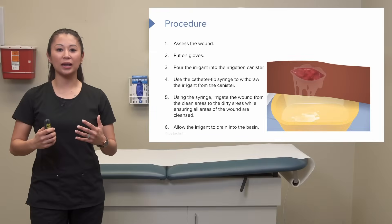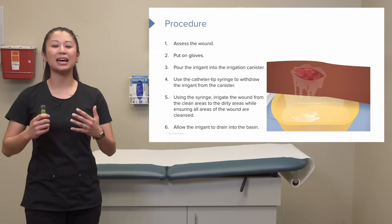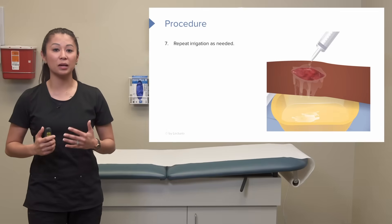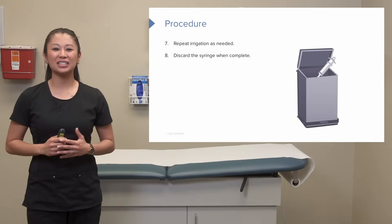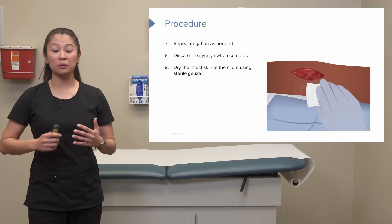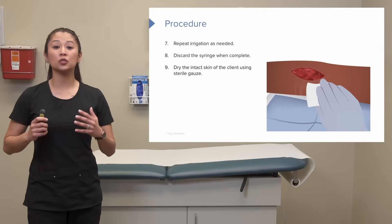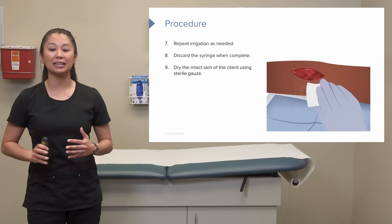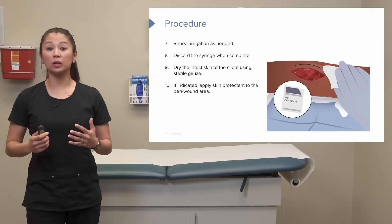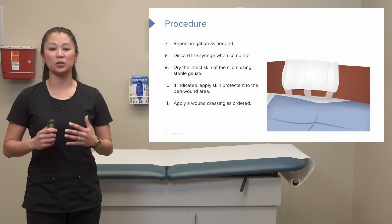While we're irrigating, we're going to allow all of that fluid to be caught into the basin below the wound. You may need to repeat this step a couple of times if indicated, then discard the syringe. Because there's a lot of irrigant fluid around the site, it could be moist. We can take our sterile gauze and dry the patient's intact skin and the skin around the wound. If indicated, we may also want to apply skin protectant if ordered, and apply the wound dressing as ordered by the physician.